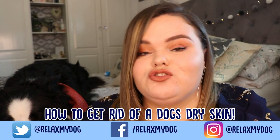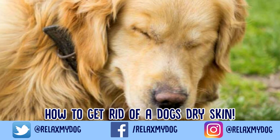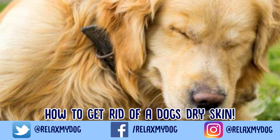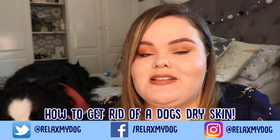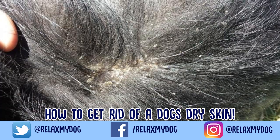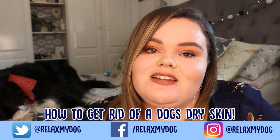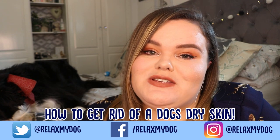Hi everybody and welcome back to Relax My Dog. Today's video is one that we get questions about all of the time, and that is how to get rid of your dog's dry skin. A lot of people notice that their dog has dry skin if they part their fur, and today we're going to be talking about how you can relieve them of this, stop it from happening, and what different things you can do to help them.